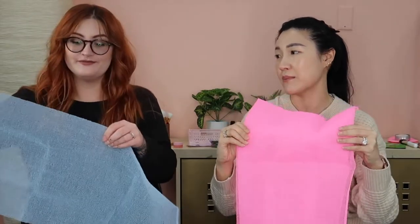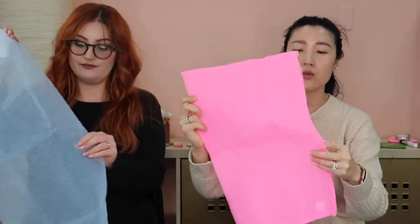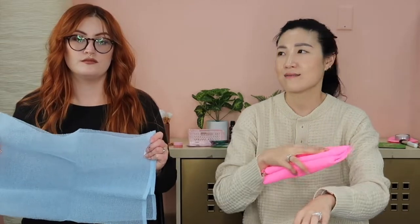When you first take it out of the bag, you might think it's rough — it feels like sandpaper. But once you get it wet and add your cleanser, it feels really good. You can adjust how much you want to exfoliate by how rough you actually scrub. If it's your first time, start off gently.